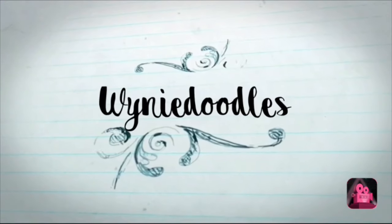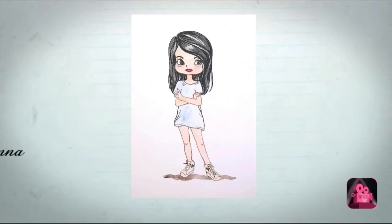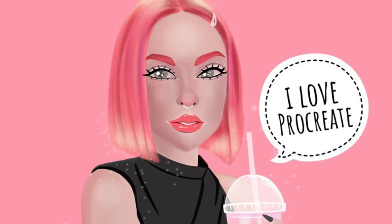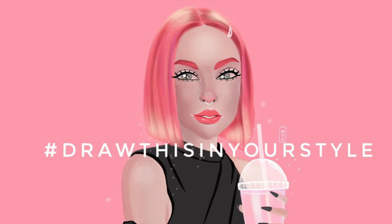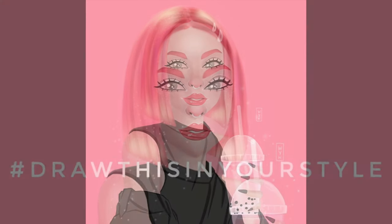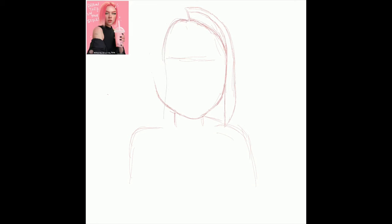Hey guys, it's Wynie! Welcome back to my channel, Wynie Noodles. Today I'm going to do another Procreate video because I love Procreate and I enjoy participating in the hashtag Draw This In Your Style challenge on Instagram. It really helped me establish what my style is.